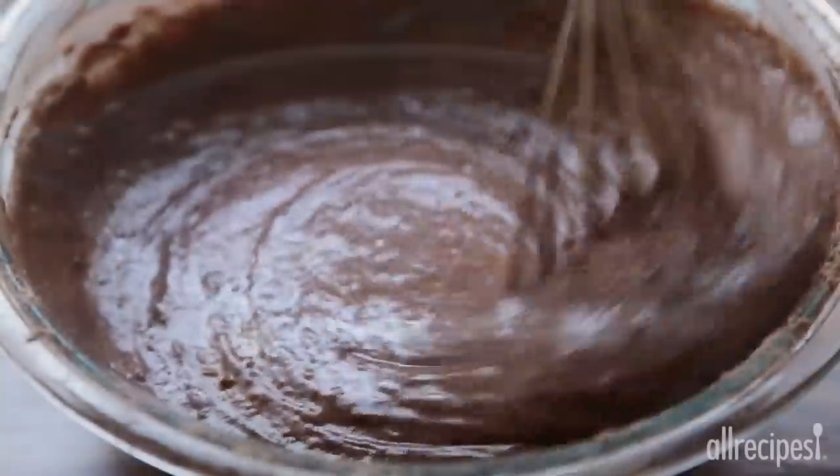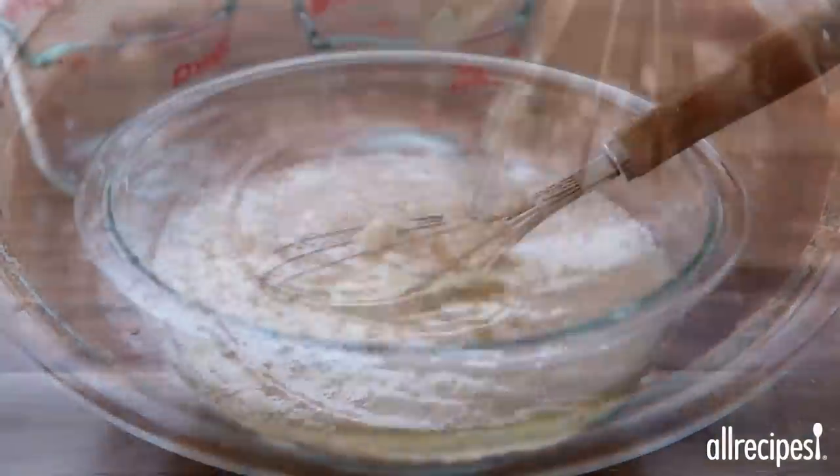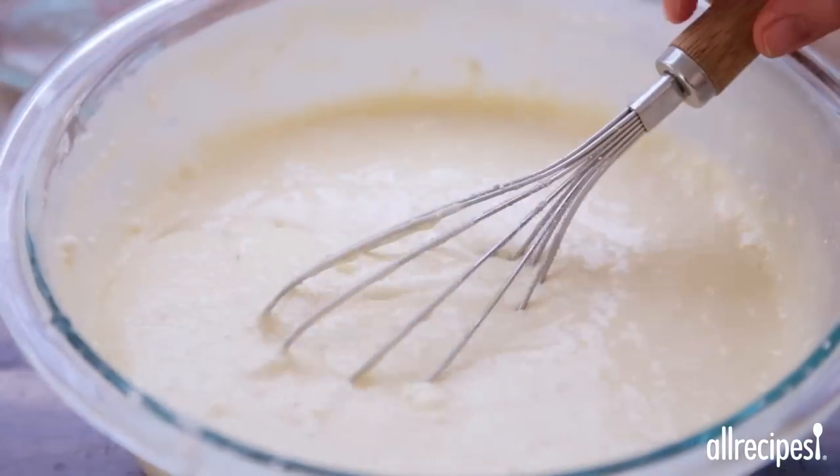The first step is to prepare two cake mixes according to their package directions using any size pan. Use one 18 and a quarter ounce German chocolate cake mix and one 18 and a quarter ounce white cake mix.